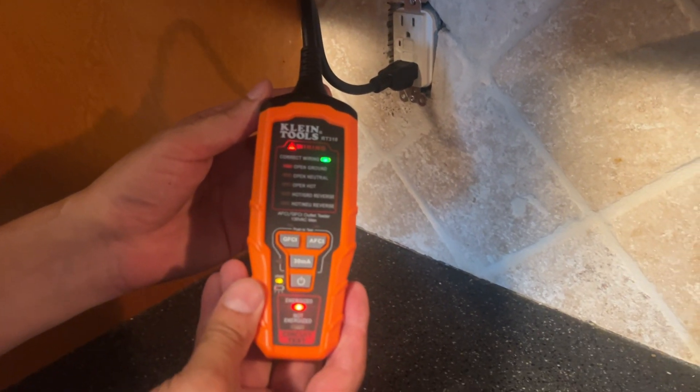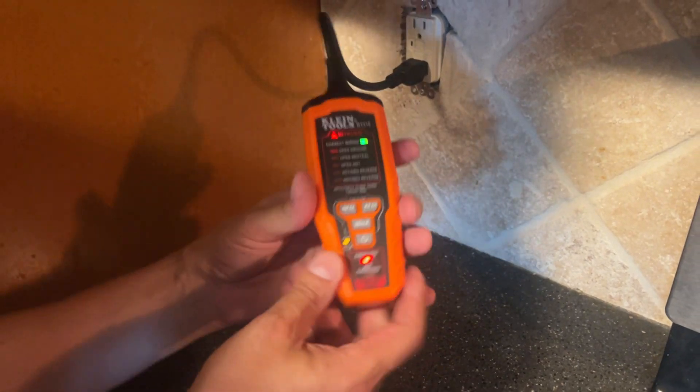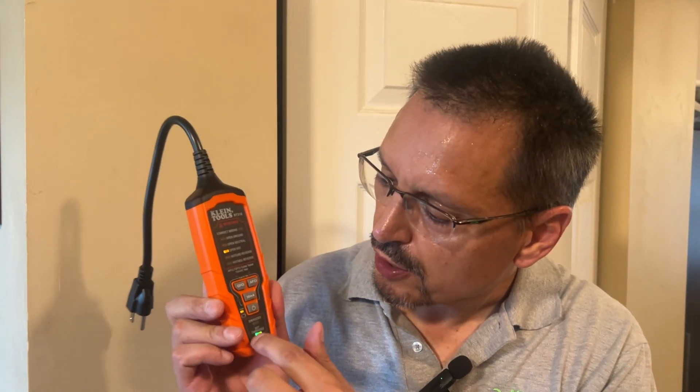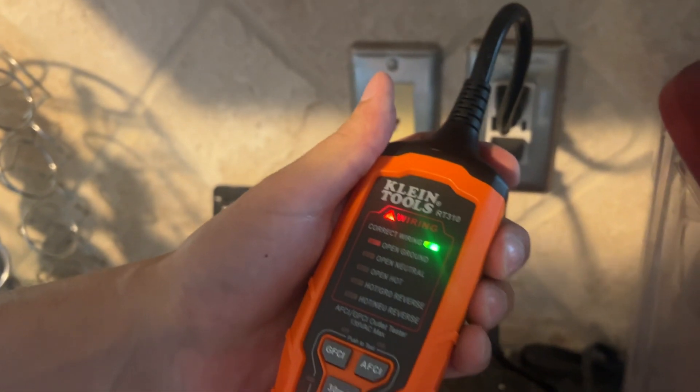Reset to normal conditions. It also shows you — check out down here — energized versus non-energized. With that feature, if you're working on an outlet and you want to make sure it's off, you can check out the energized versus non-energized feature. This one's also showing correct wiring.